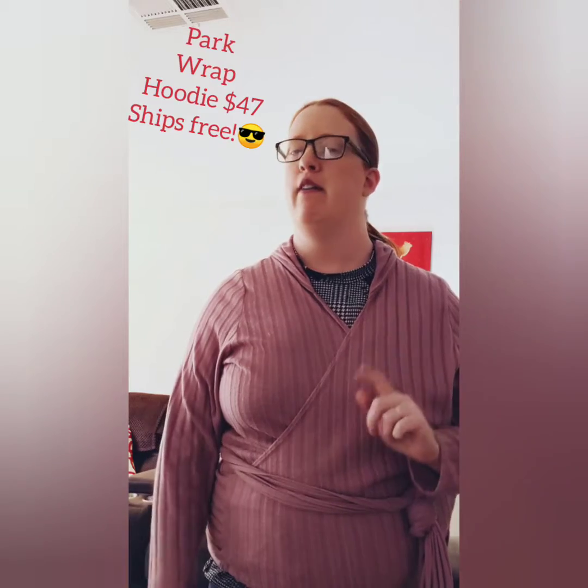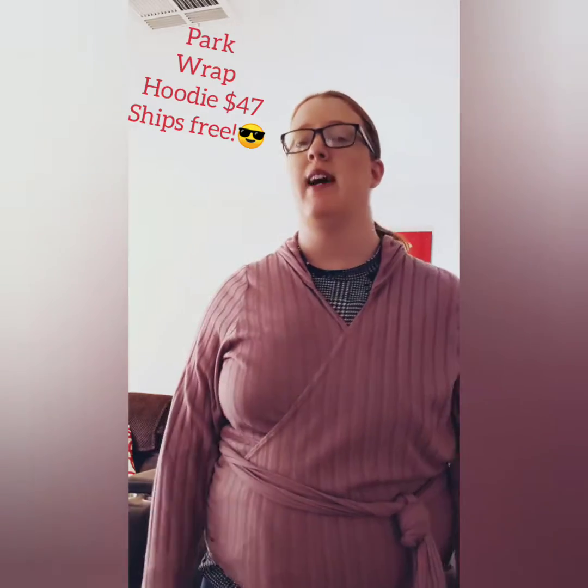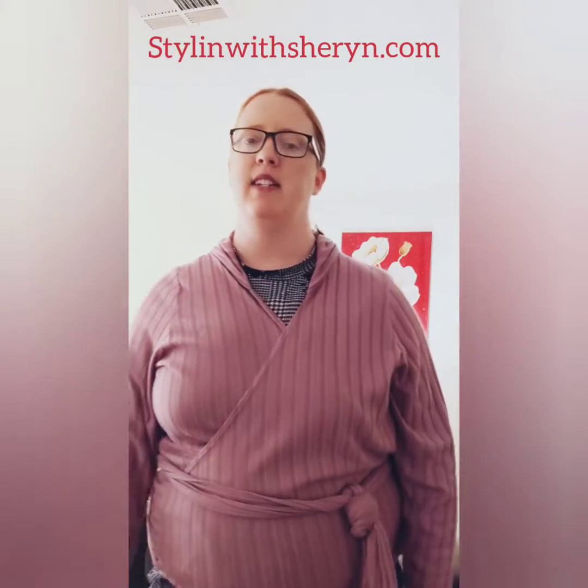Hey everybody, my name is Sharon Montoya. I am your Piphany stylist, owner of Dollhouse Boutique with Piphany, and I am here to show you how to style the Park Wrap Hoodie that releases tonight in my shopping group — along with the Delancey, which also comes out tonight.